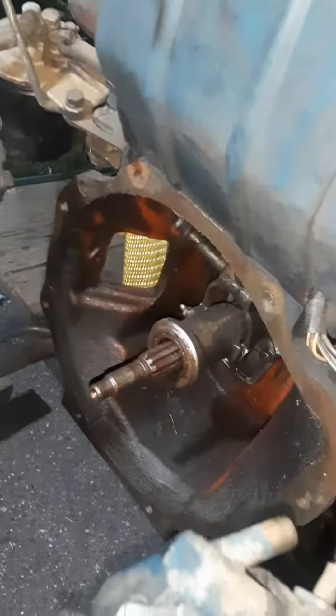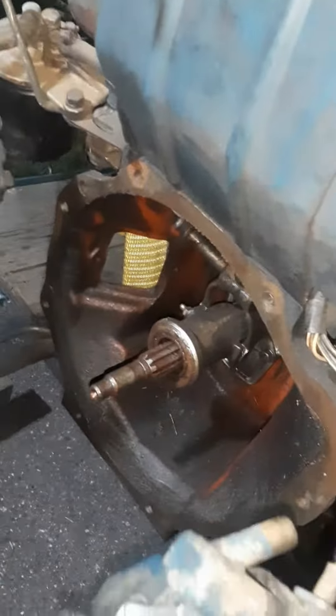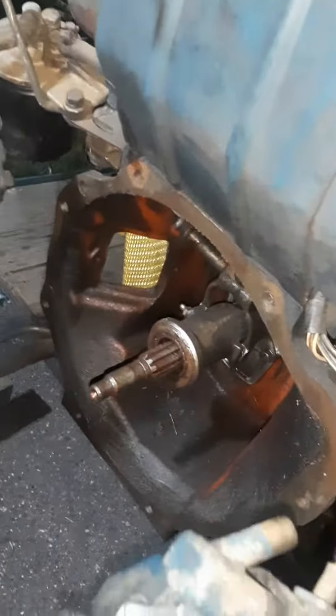People are dying for that on their LS swaps. When they do a Nissan 350Z with a CD009 trans, they have to cut a window in the bell housing just to run the hydraulic lines out — this already has it. And then you have the low range and the high range.